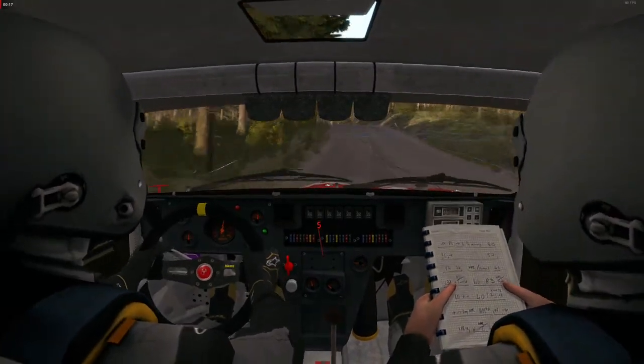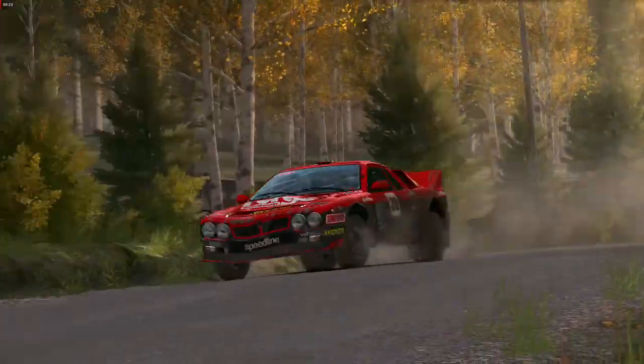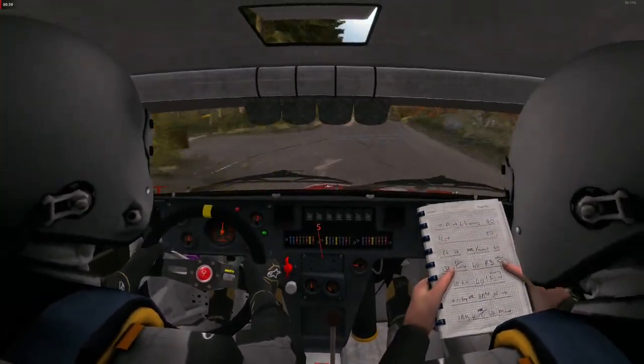Left 6 over crest, 200, park jump. Keep left over crest, and crest, and middle over crest, jump, A, B. Right 6.